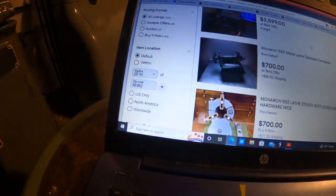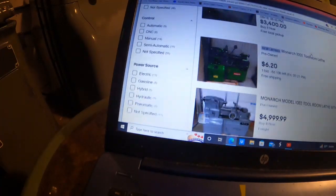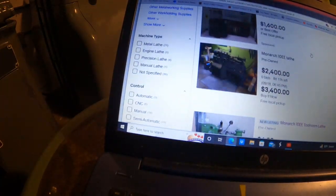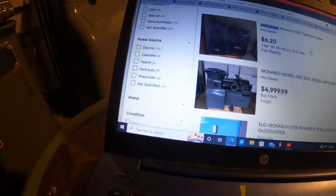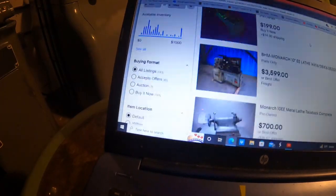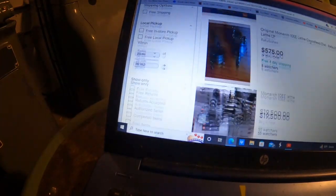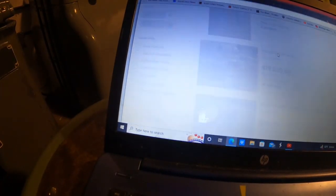These are the old junkers - maybe I'll do an old junker video too. I can show you how to identify what's in there. There's a super junker. And this one - $19,500. What the hell is this thing?